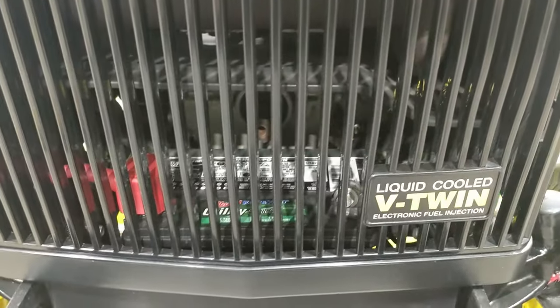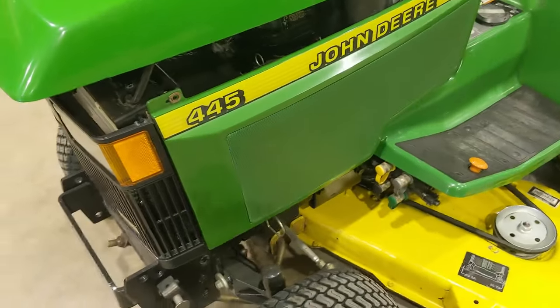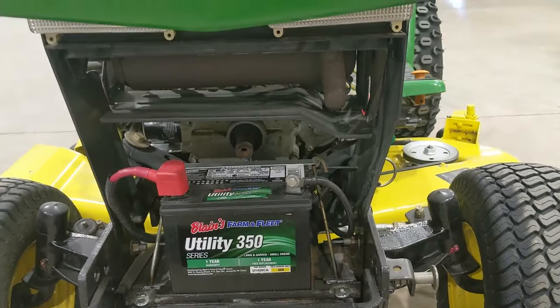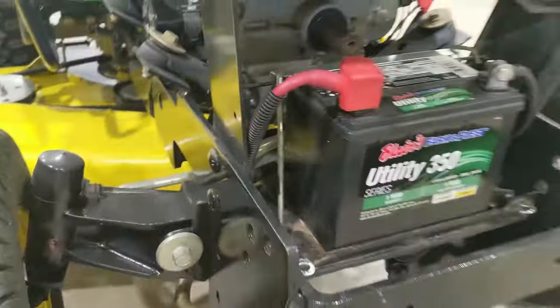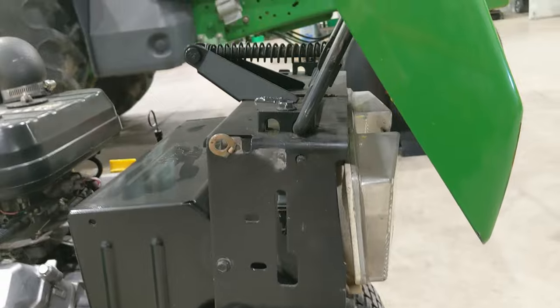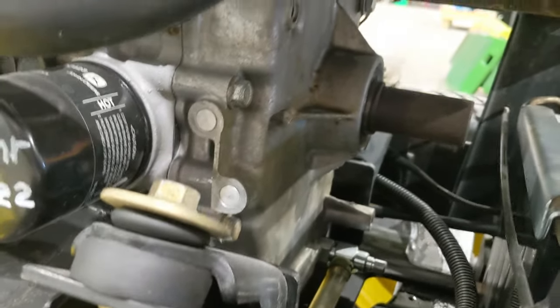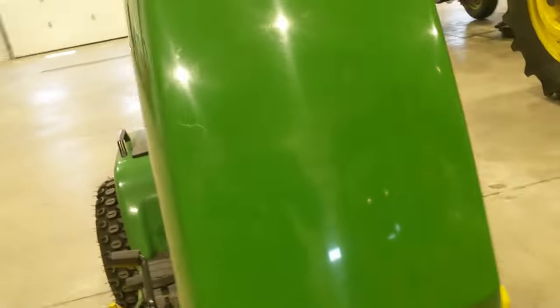I'm going to pause the video and pull the plastic off so we can talk through some of the engine stuff. Here's a better shot of the small U1 battery installed in the front end. You can also see the grill structure I was talking about — once you remove that grill structure, hood, hood support, and muffler, you really have nice access to the whole front of the engine, including the timing cover.